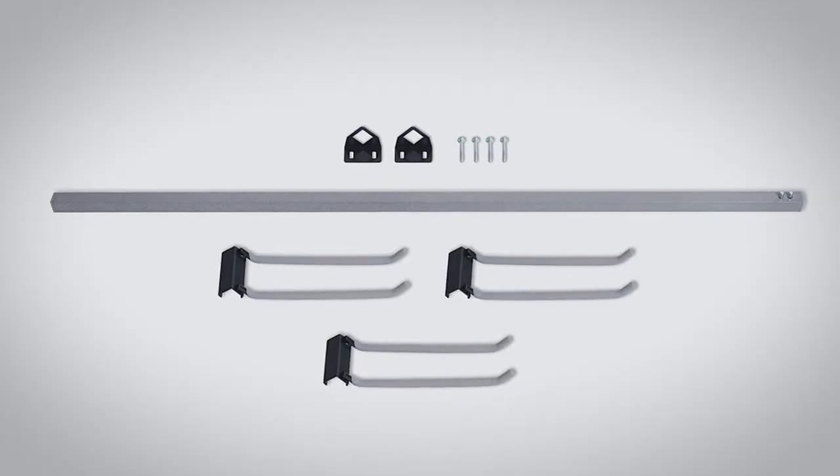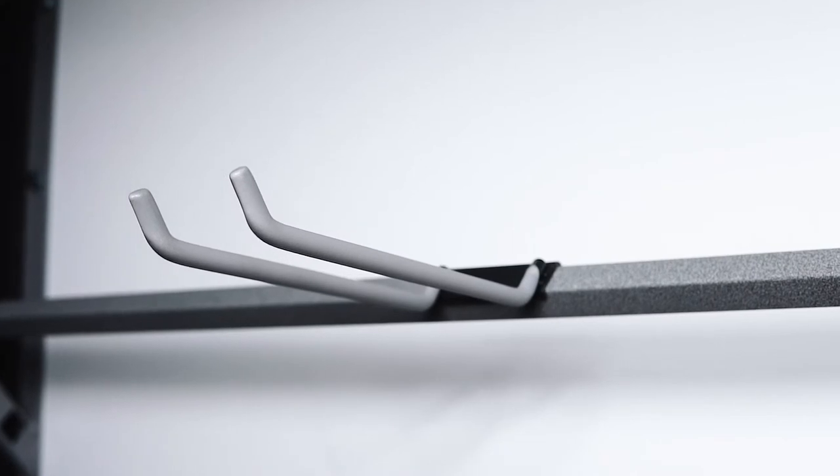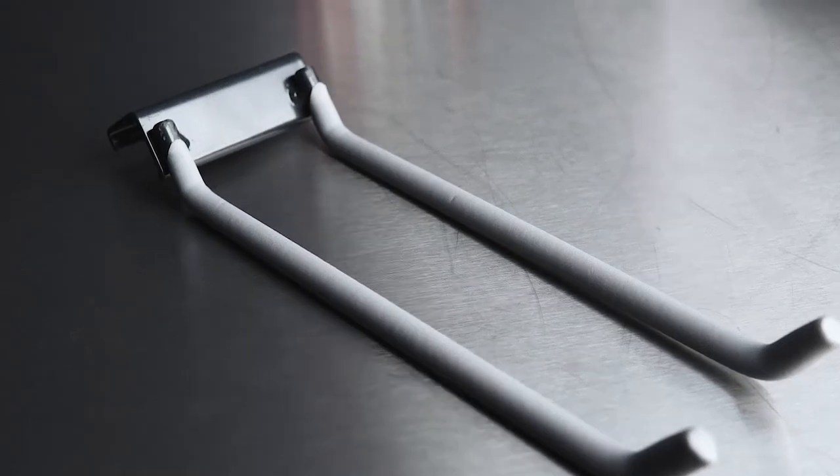The folding chair rack comes with two brackets and the hardware needed to mount it to the wall. Each hook is made of solid steel with a rubber dipped coating to ensure your items don't shift and move around.